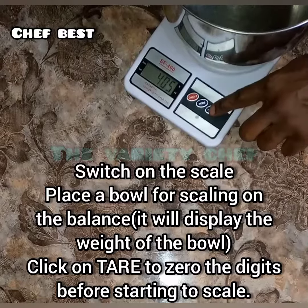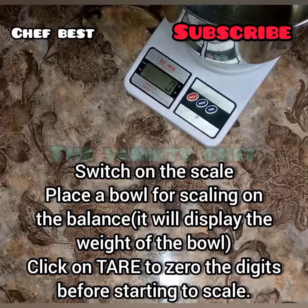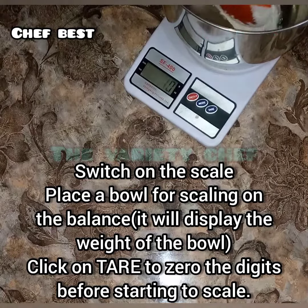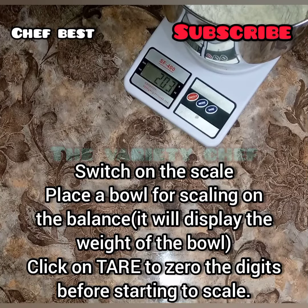Place your bowl, or whatever you want to use to scale your stuff, on top. Then press the third button which is written T-A-R-E. This button will reset the digits back to zero.